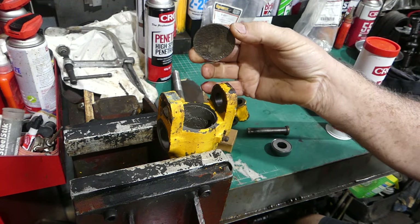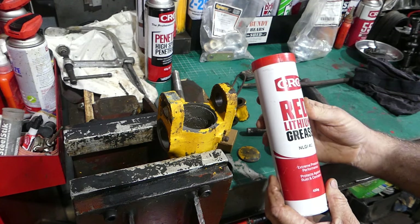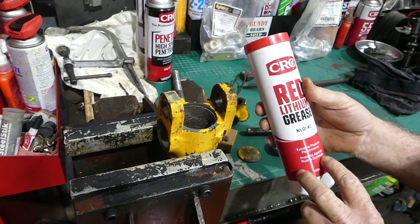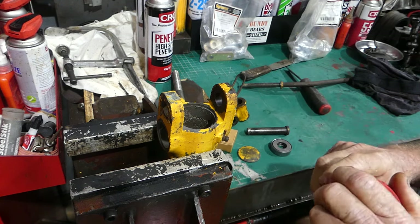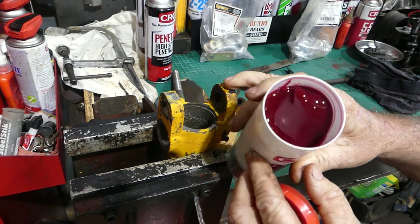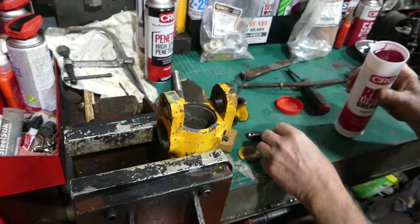What I'm going to use is CRC red lithium grease — extreme pressure performance, protects against rust and corrosion. What more would you want? And look at the color of it, just beautiful.